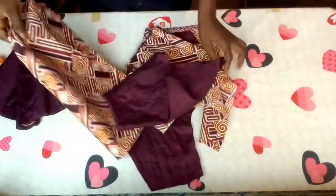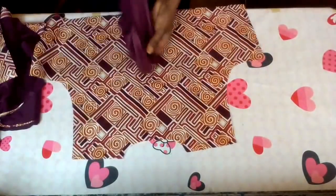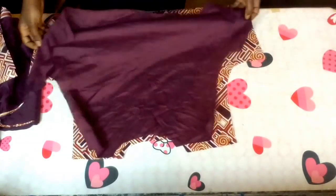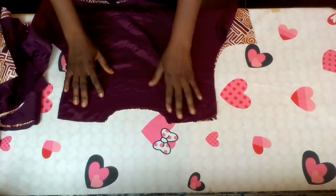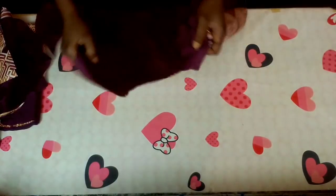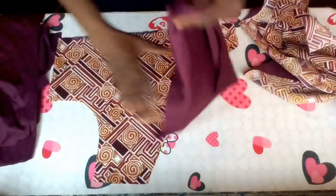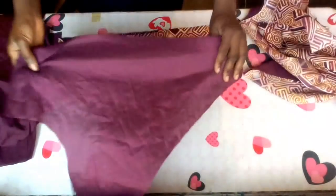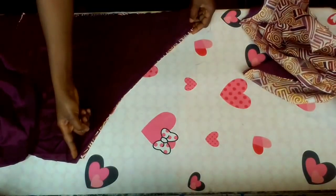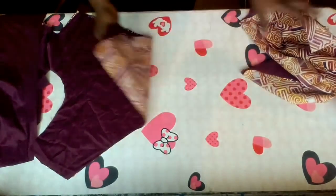Let me start from the back — here is the back part of the upper part. I'm going to place the lining on the right side of the fabric like this, and I will start the sewing from here. On the front side too I'm going to place it like this, then place the lining on the right side and sew from the shoulder down to this place.